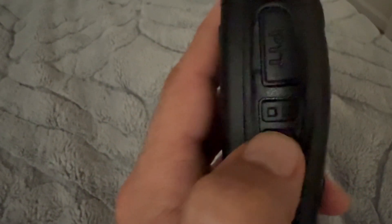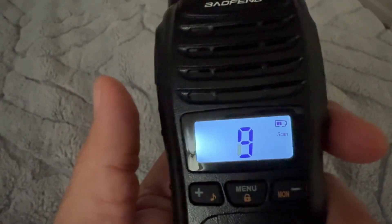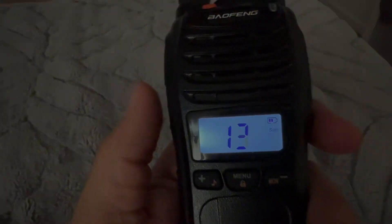To scan for other channels, simply press the button at the bottom and then start scanning. These walkie-talkies will work perfectly at a campground. I hope this video was helpful.